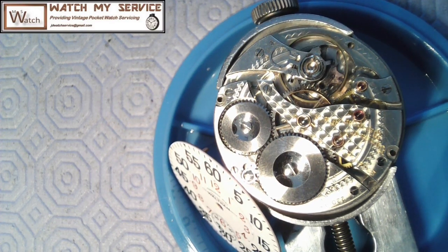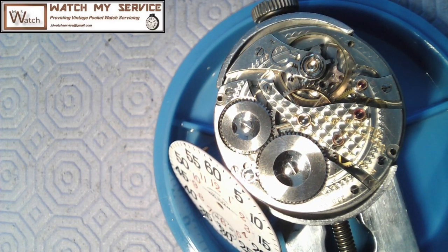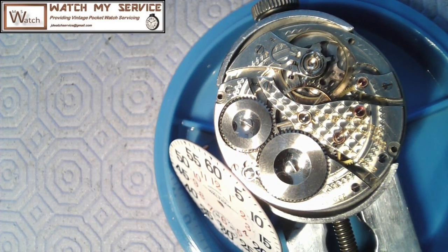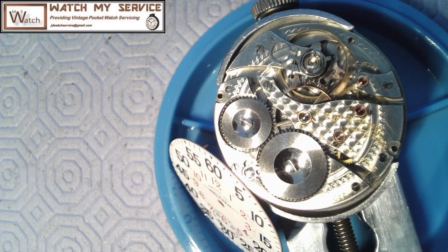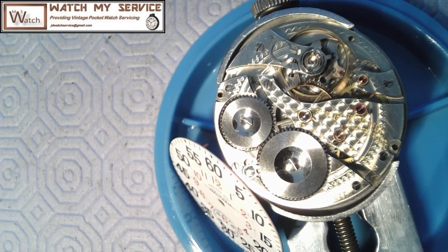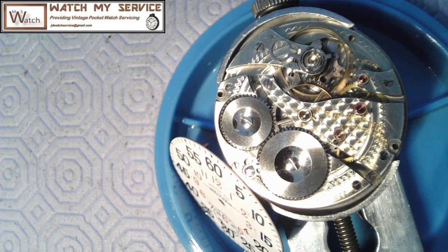The final product is working really well. I'm getting an amplitude of about 400 degrees of swing, which is incredible on a watch of this age. Very very pleased. Thanks for watching my video and I'll catch you next time - take care.